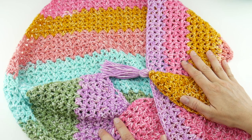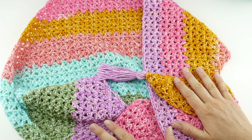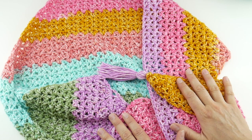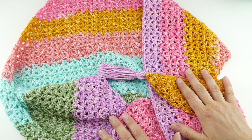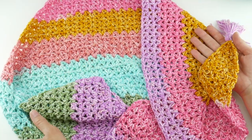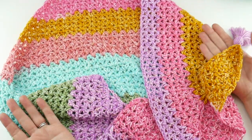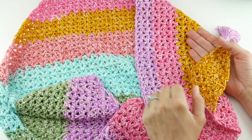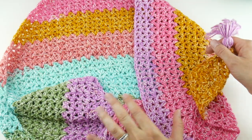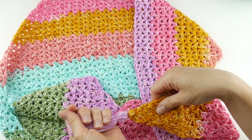Hi everyone, it's Jennifer from Fiber Flux. Welcome to week one of the 2020 Fiber Flux Summer Crochet Along. We are going to be making this beautiful wrap — it is a light, airy, easy, beautiful colors wrap that we can stitch up pretty quickly, so it's a nice little summer project.